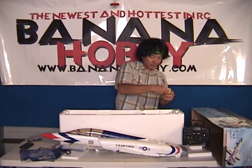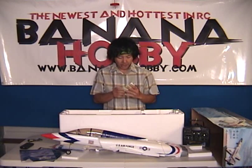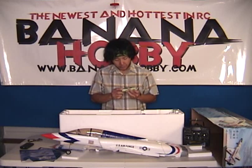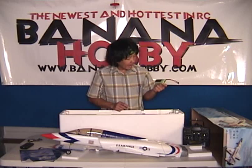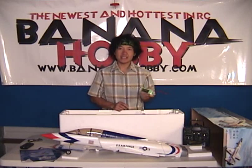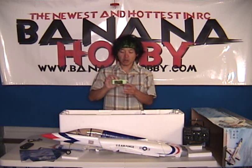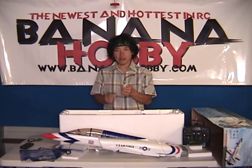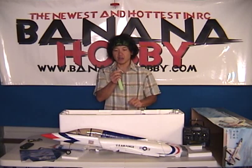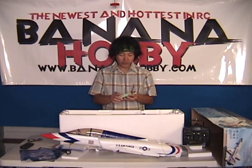Next, we'll get your lithium polymer battery. Very nice. This is an 11.1 volt, three-cell, 1800 milliamp, 15C discharge lithium polymer battery. Very small and compact. Got your balance port, balance tabs already mounted. You've got your Dean style ultra plug already soldered on here — plug and play. Charge the battery and you're off to the field.